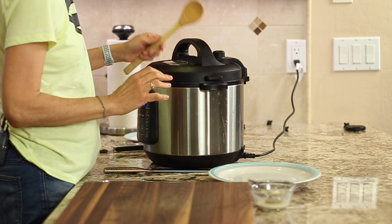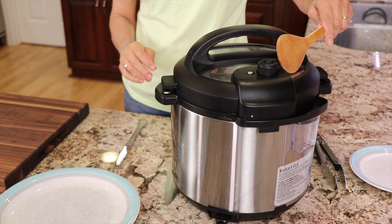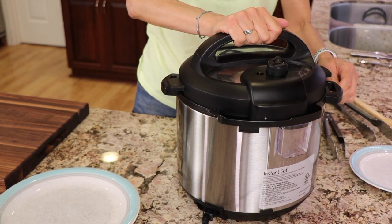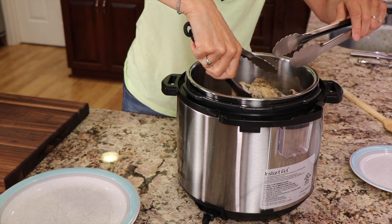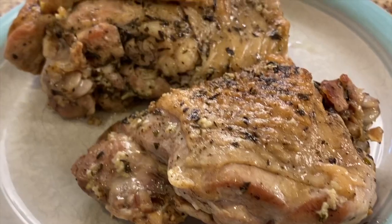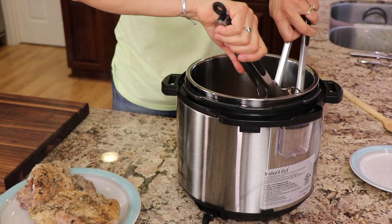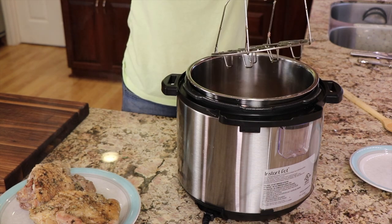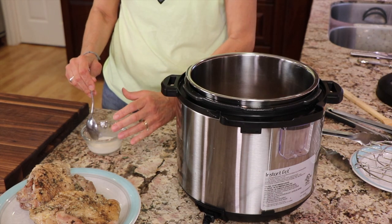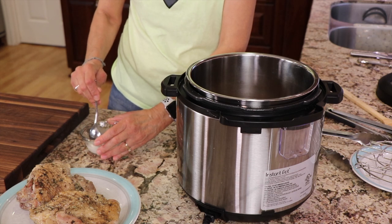The instant pot is done. I like to use a wooden spoon to release the pressure. Once that pressure is released, the little pin will drop down and then you know it's safe to open. Now we're going to take the turkey thighs out of the pot and set them on a plate. I'll also take the rack out — it's going to be hot so I'll use tongs. Now I'm going to turn the instant pot to sauté. I only added one tablespoon of arrowroot; if you like your sauce a little thicker you can go two tablespoons — you just have to play with it.